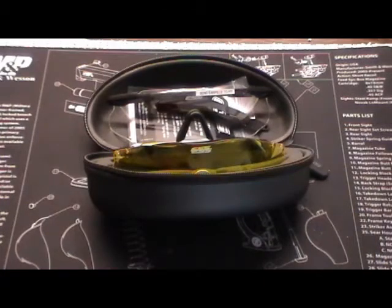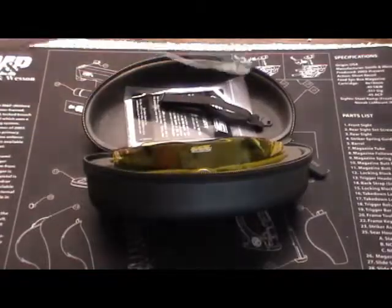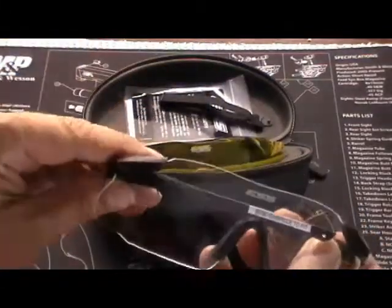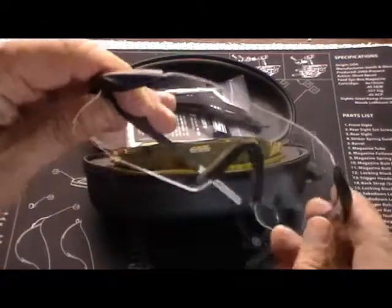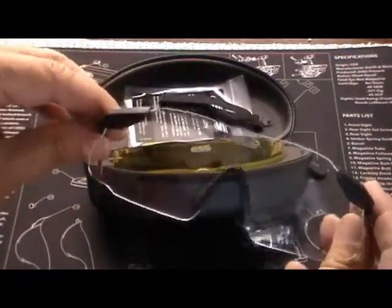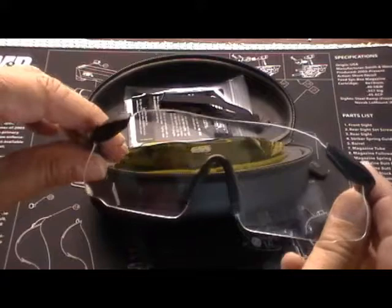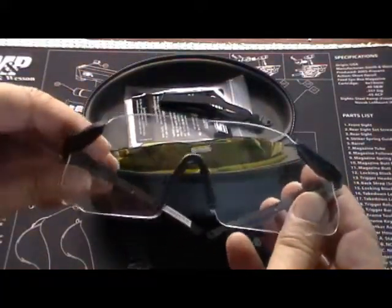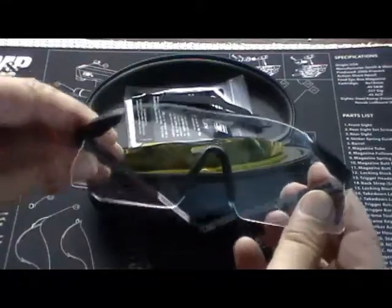So I've had a chance to take these to the range now. First of all, the glass — the lenses are great. The optics are crystal clear. A tremendous improvement over my little $10 off-the-shelf shooting glasses, as one would hope, since these are quite a bit more expensive.